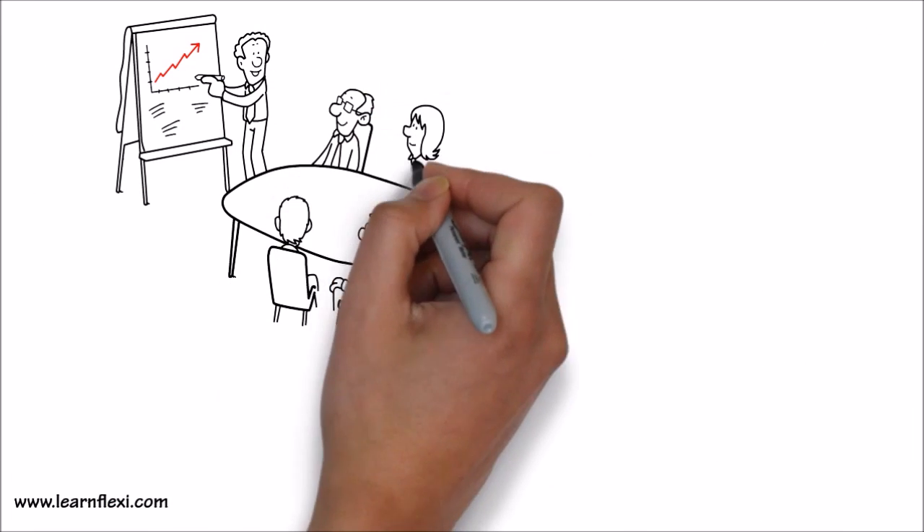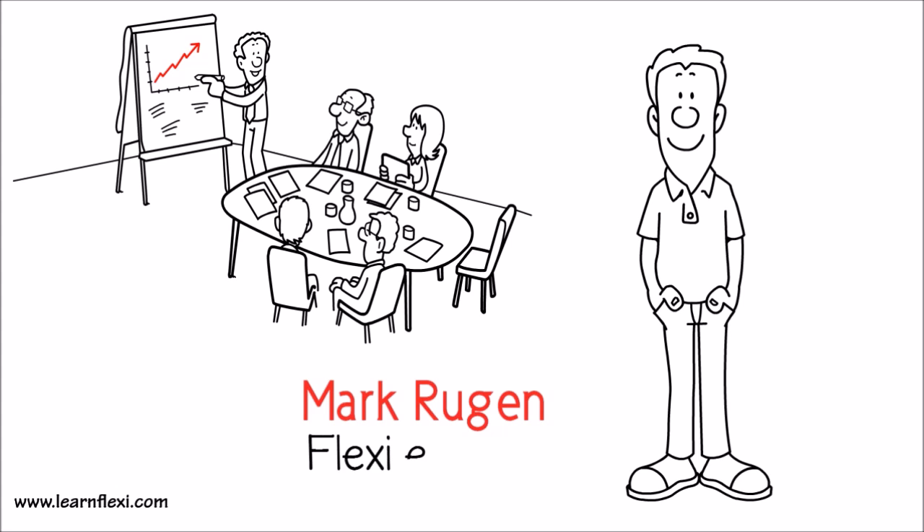Our training seminars are based on real shop experience, taught by Mark Rugen, Flexi expert.